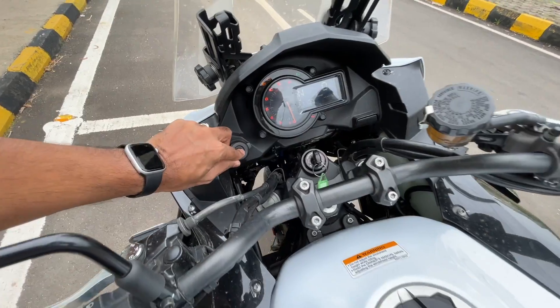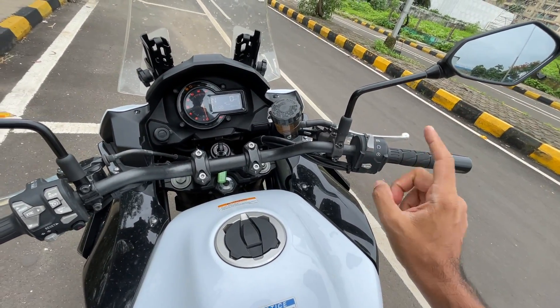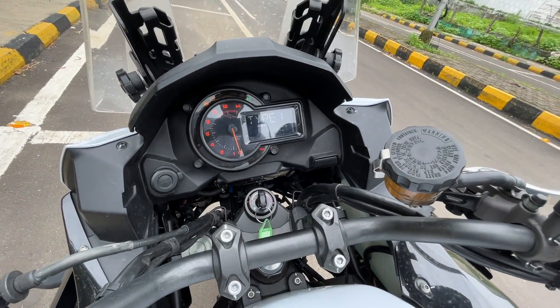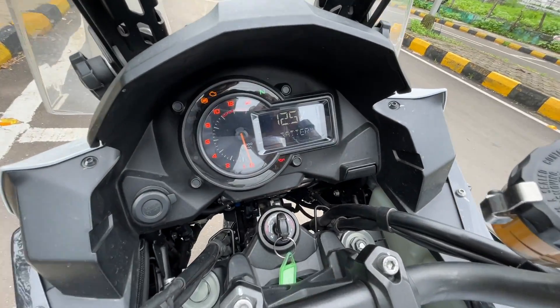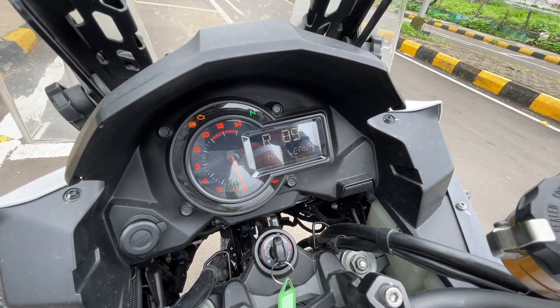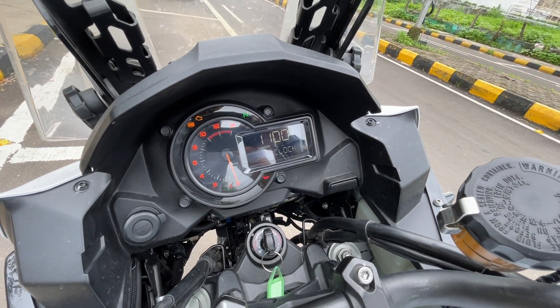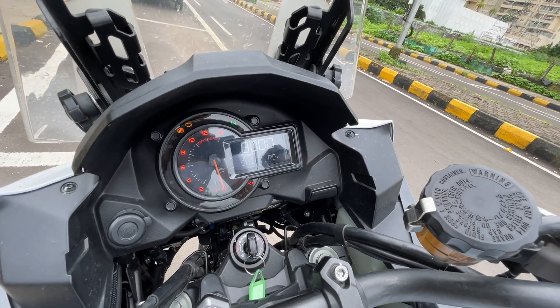There's a power outlet right there, and it's as easy to turn the motorcycle on as just pressing this button. You can press the select button — it shows you a lot of units and you can reset them and browse through them. It tells you the battery voltage, lean angle on the right side and left side, all settings, and a clock of course.